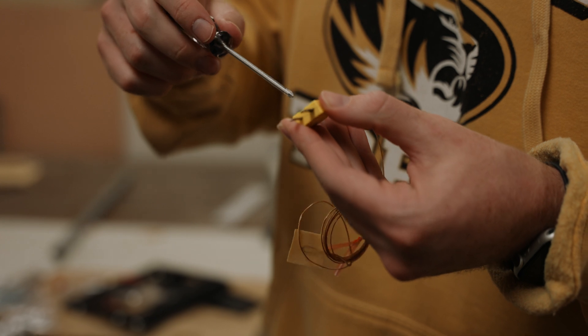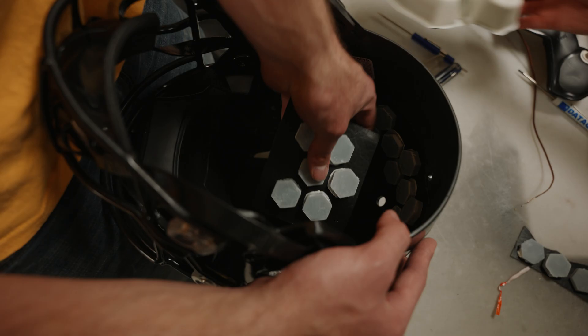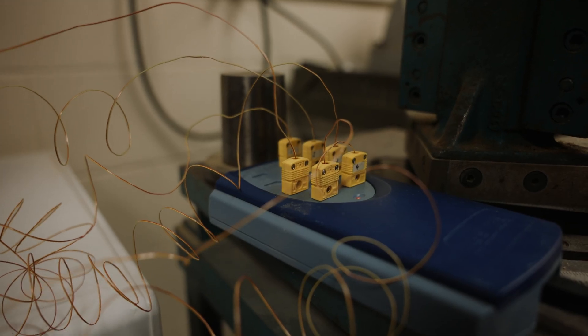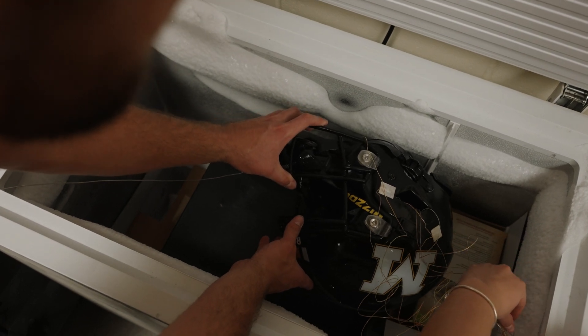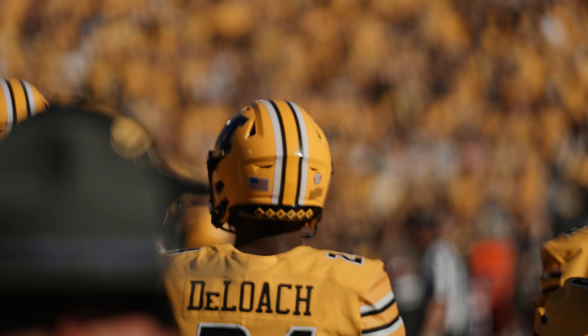The thermocouple reads temperature and we place those thermocouples in specific spaces inside of the helmet and outside of the helmet as well. We place the helmet in an environment that will be colder than room temperature and let it sit for a certain amount of time. We want to make sure that this time period will be comparable to a game or a practice.